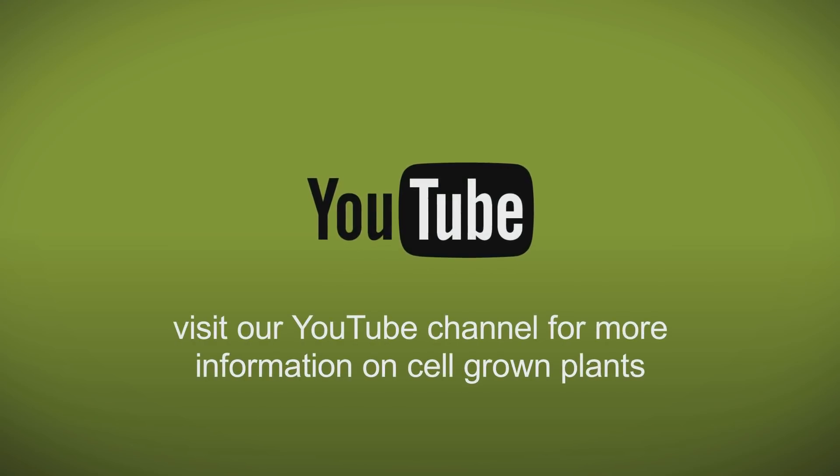If you're interested in finding out more about the benefits of cell grown plants then check out our YouTube channel. I hope you find that useful. I'm Wayne from Heathwood Nurseries in Whitchurch, Shropshire. We supply over 100 different types of cell grown trees and hedging plants. To find out more, visit our website or give me a call.